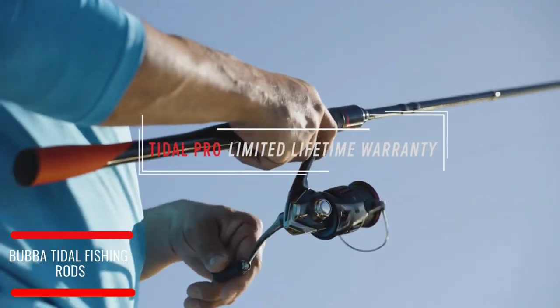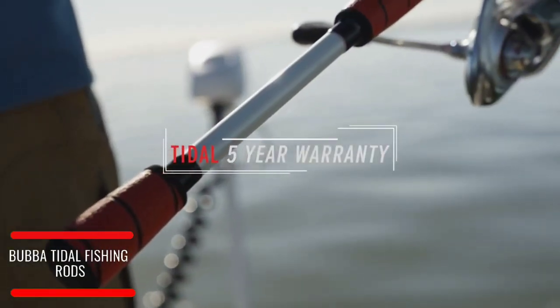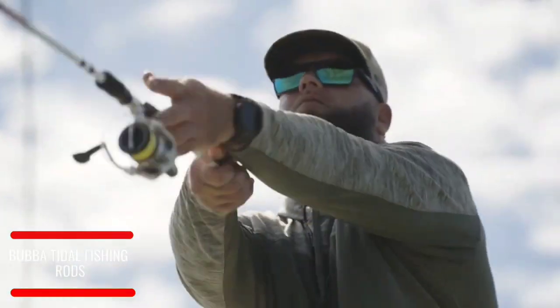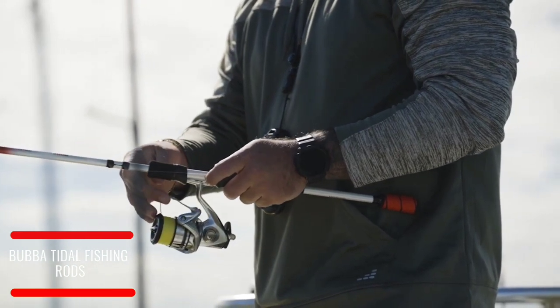It had to hold up to not only the saltwater, but obviously intense exposure to sun. We're not just taking it out on weekends or one week a month — it's every day, all day long, under stress. And don't forget the design — they just look good. They look good, they feel good, and they're well-built.